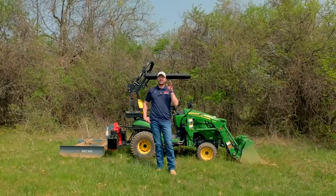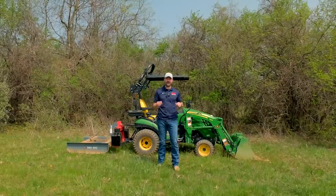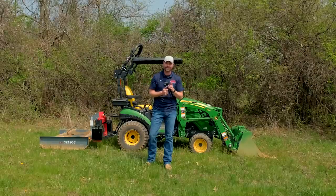Hey, welcome back folks. Today we're going to do a bit of a review synopsis of the last year that we've had this 1025r. I can't believe it's been over a year since our last review of this tractor, but a few things have gone on — just a handful — so we're going to tell you all about it. Make sure you stick around.